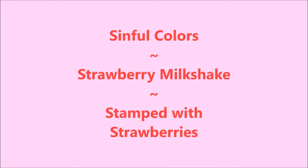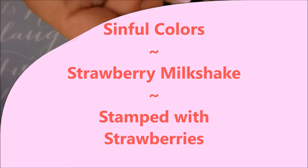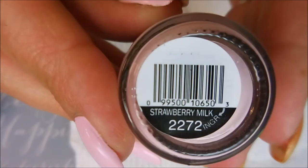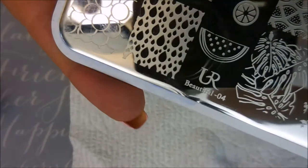Hello my friend and welcome to my channel! Today I've got Simple Colors Strawberry Milkshake, stamped with strawberries. I started off with any.di glitter be gone, and here is Simple Colors Strawberry Milk — I had to get this because of Jodi — and then I've topped it off with Posh top coat.